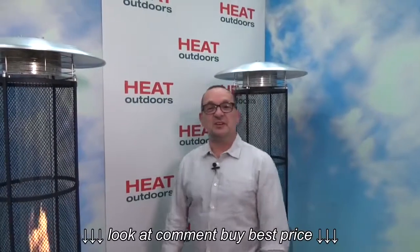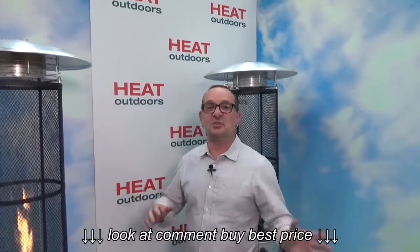Hi, I'm Stephen Levy, the Managing Director of Heat Outdoors, and today I want to talk to you about the Santini patio heaters.